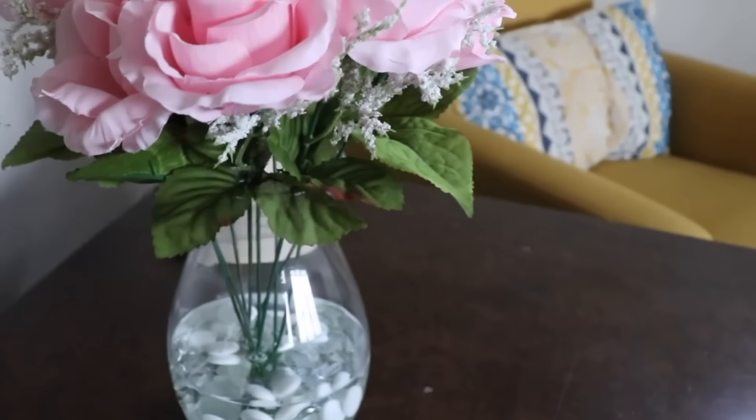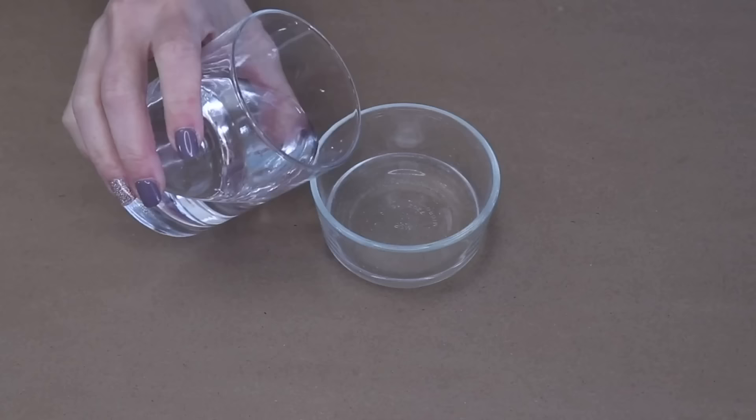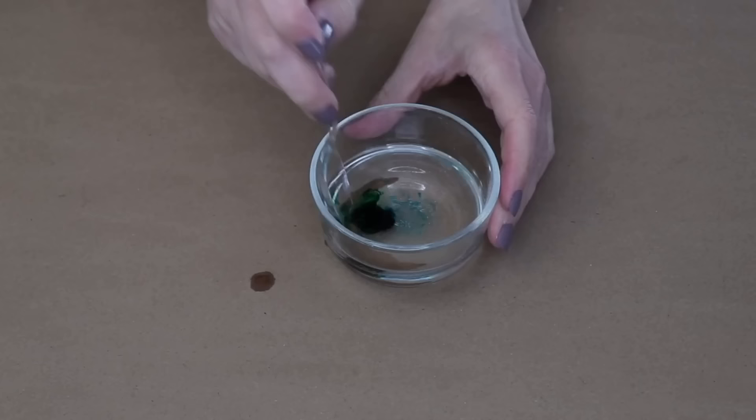This is going to look great in your home. Next up we are going to grab a couple of glass mason jars. Grab a small dish and fill it with clear glue and a little bit of water — I used about two tablespoons of glue and about one tablespoon of water. Then drop in a little bit of food coloring and stir it up until it's mixed really well.